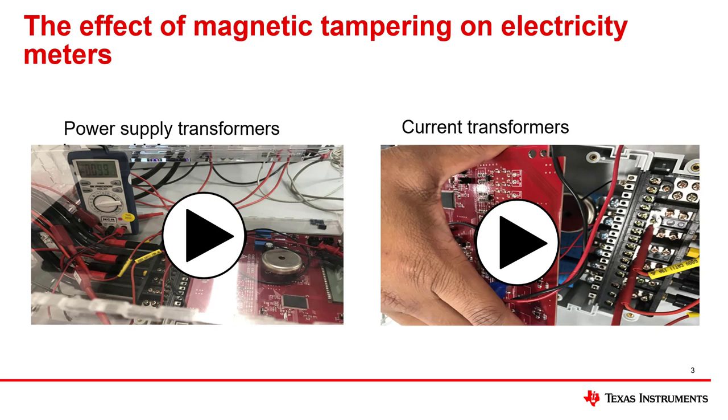To deal with magnetic tamper attacks, power supply transformers that are magnetically resistant, such as powdered iron magnetic cores, can be used. However, this is only effective to a certain extent and is not completely magnetically immune. Cap-drop power supplies, which are transformerless, can also be used as a magnetically immune alternative to transformer-based AC-DC power supplies. However, cap-drop supplies have limited current drive, so they are not feasible for meters with power-hungry communication modules.